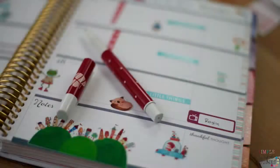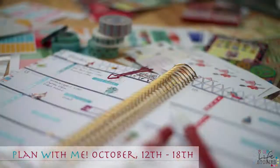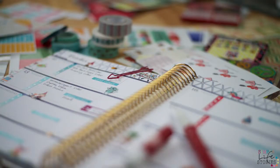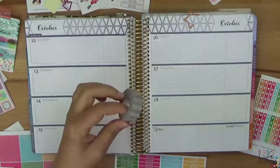Welcome to another 'plan with me' video. My name is Monia and in this video I'm going to show you the horizontal layout. This is what came out finally. I'm really trying hard to get used to the horizontal layout, but it's quite hard.